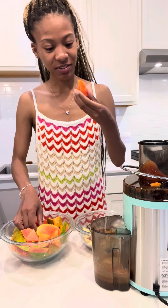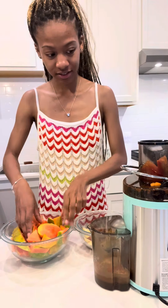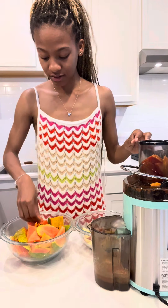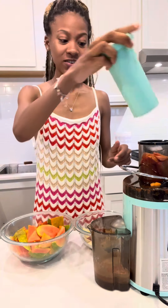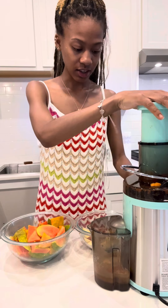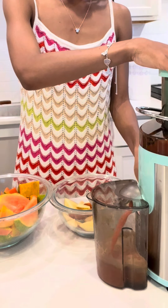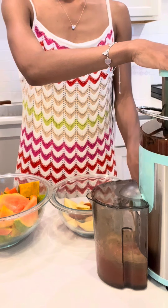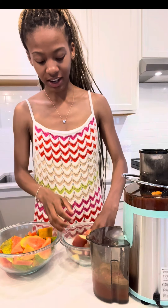You just add your pieces — I don't really know if you're supposed to cut it but I did. Make sure the lid is in, and then you turn it on.